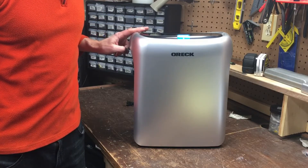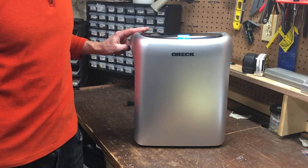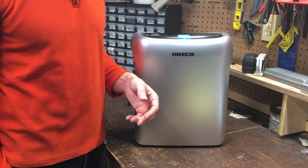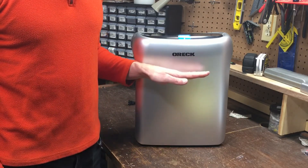Today I'm going to review and show you how to use an OREC air response air purifier model WK16000. It's made for small rooms — it will circulate the air in a small room in roughly 12 minutes. A small room is about 155 square feet, that would be 10 feet by 15 and a half feet for example.